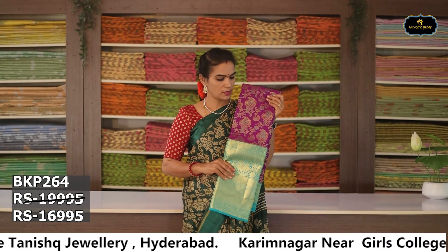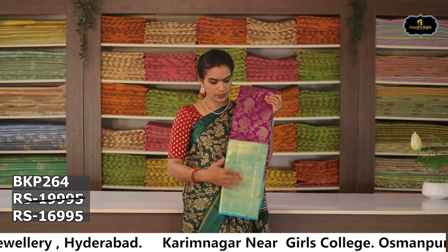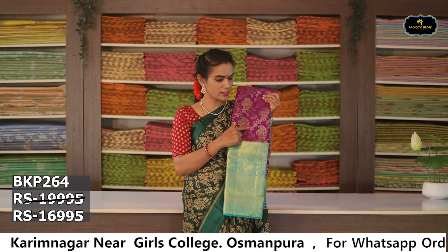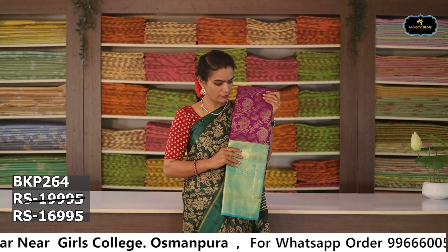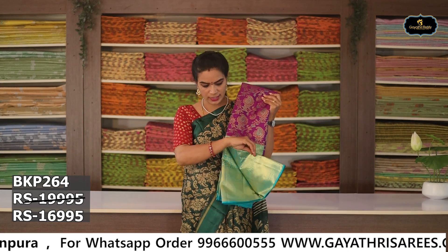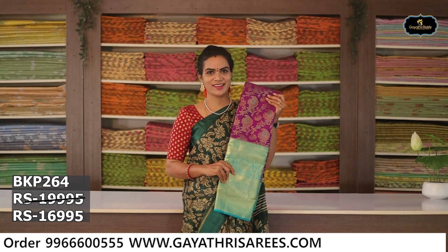Sari no. 12: Color — purple and sea green color combination. Aloe ver sari, gold color zari, booties, flower booties. Grand borders, contrast pallu, contrast blouse. Cost after discount Rs. 16,995.